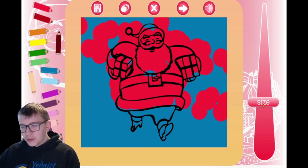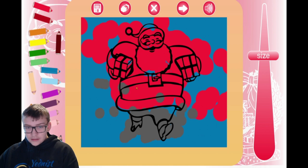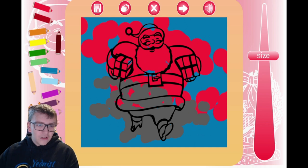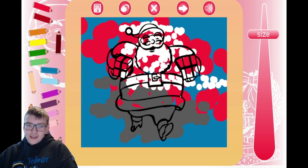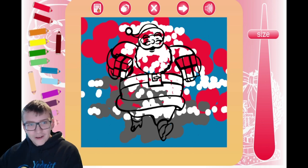Let's go with a little bit smaller for the gray. Let's color the boots in gray here guys. And then for even smaller we'll add white highlights. We're going to add white highlights to the beard and everything that's white. And there's my beautiful...